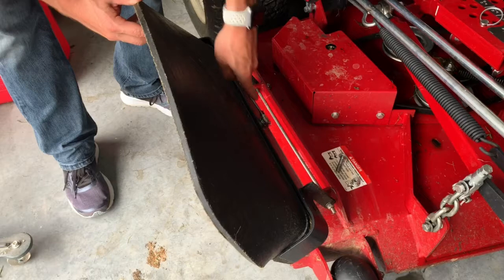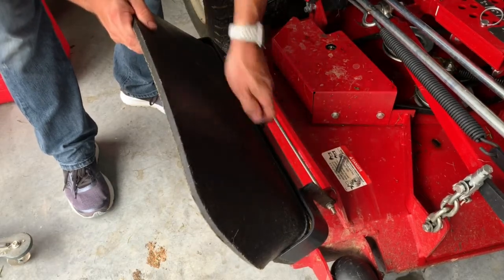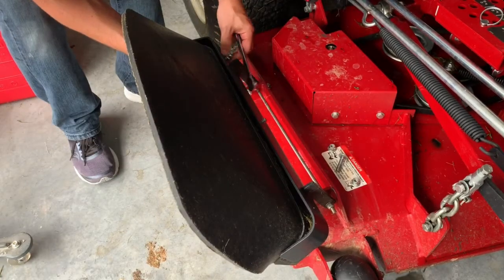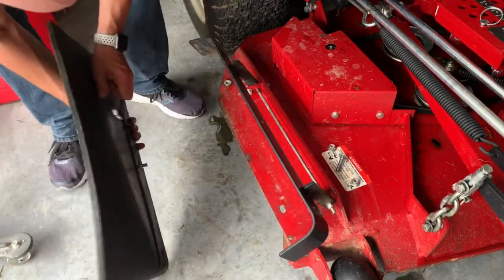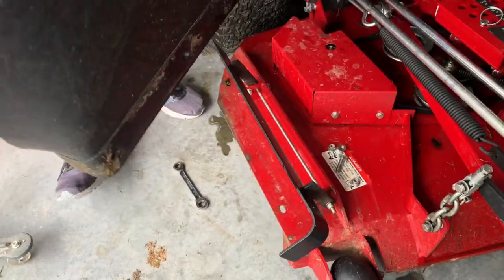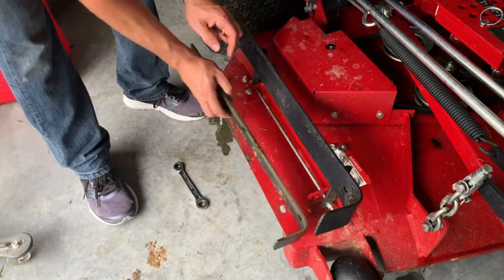The first step will be to remove the chute that comes on your Ferris. This is done with a 15-millimeter socket or wrench. After removing the three bolts, the chute blocker just pops off that easy. Save this bottom bracket as it will be used to connect the chute blocker we're going to make. You will place some L-brackets in between these two pieces later.